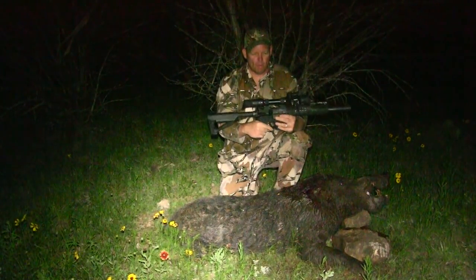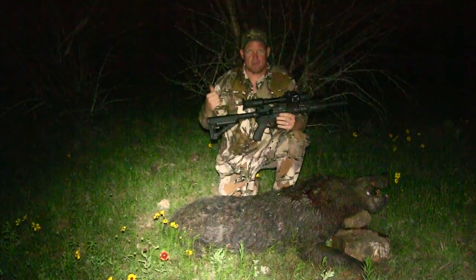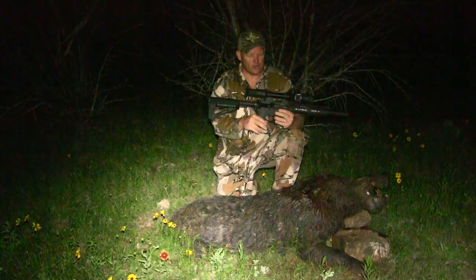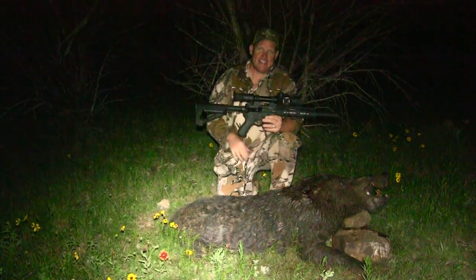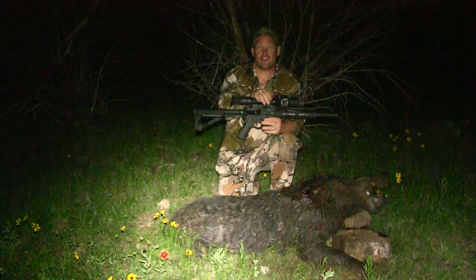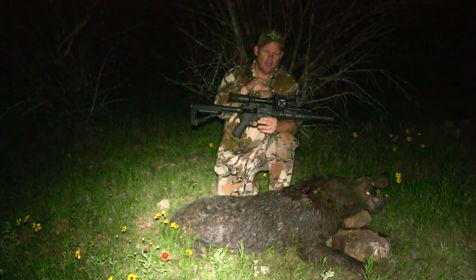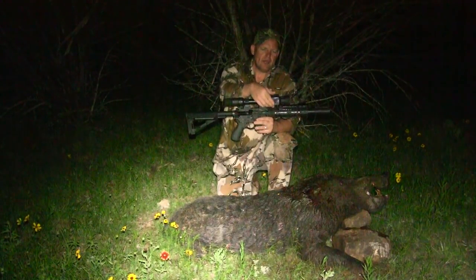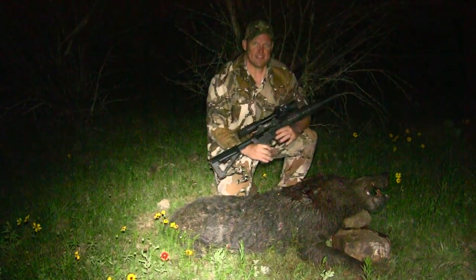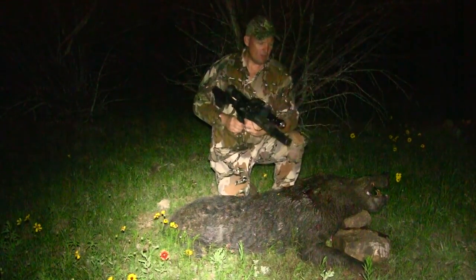Alright guys, here we go — good boar, 300 Blackout. He came in perfect, man. I heard him flapping his ears back there in the woods. Sure enough, a little bit windy tonight — had the breeze right in my face, tucked in a cedar. Running the Photon XT — the older style, all internal adjustments, no dials. They've got a new one called the RT now, but anyway, I recorded with the mini DVR recorder. Great teeth on this pig, man — it's a really, really good pig.